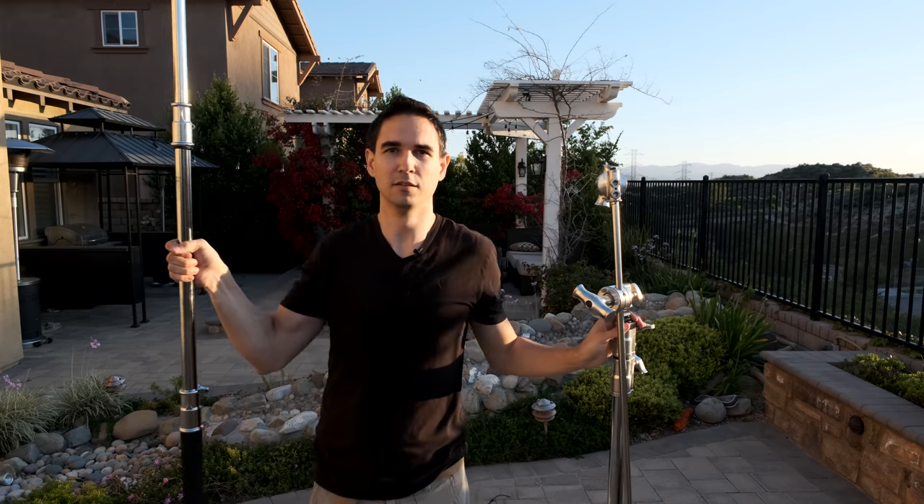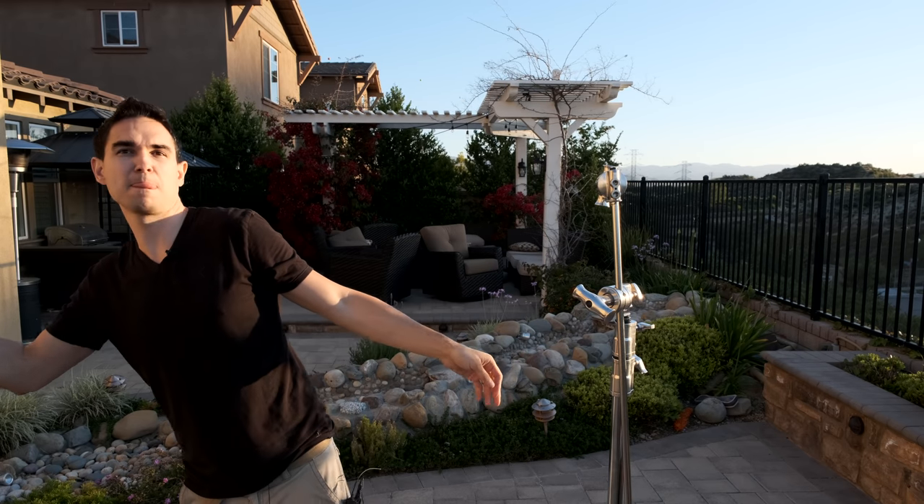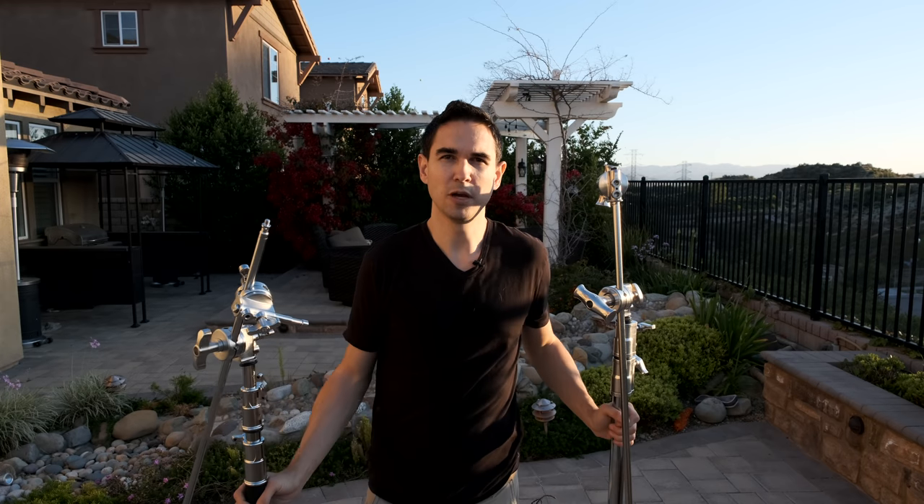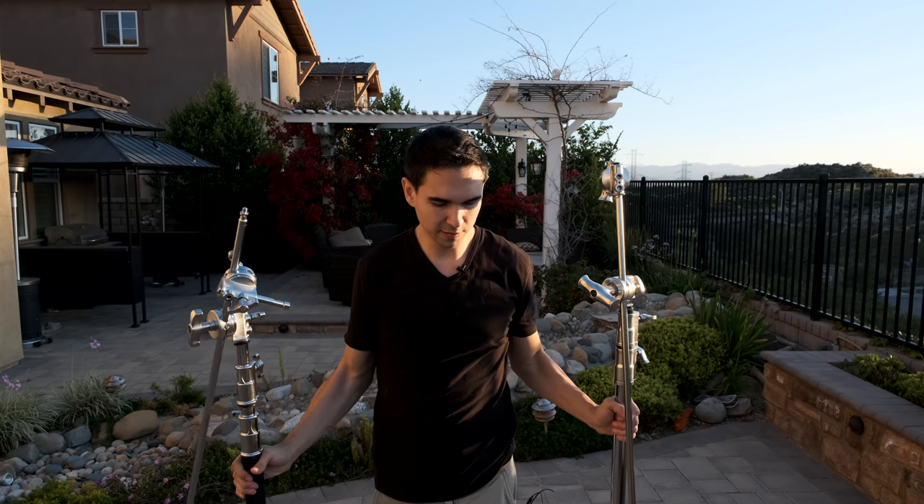There — now I have a quarter-twenty mount directly above my head that I can point straight down, so I could mount a GoPro ball head to it or something, or I can drop a shotgun microphone onto it and point it right at my face. It's like a light stand, mic stand, boom stand, heavy-duty stand all in one. You can also use them to mount backdrops and different things.